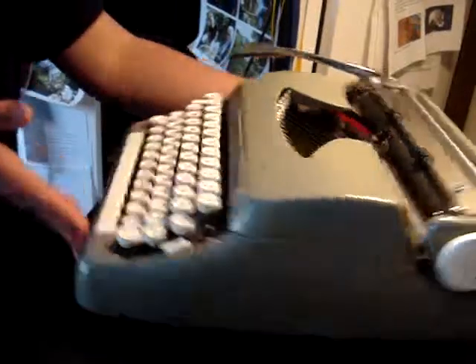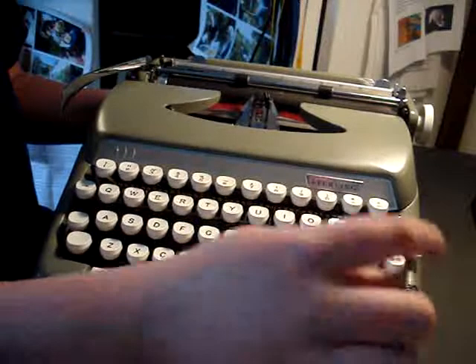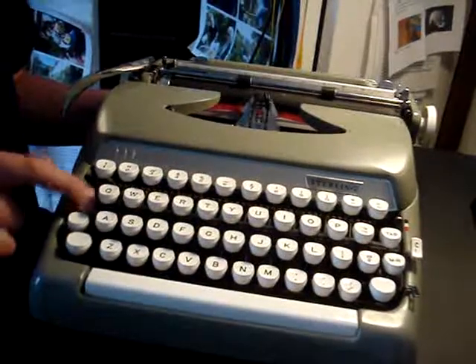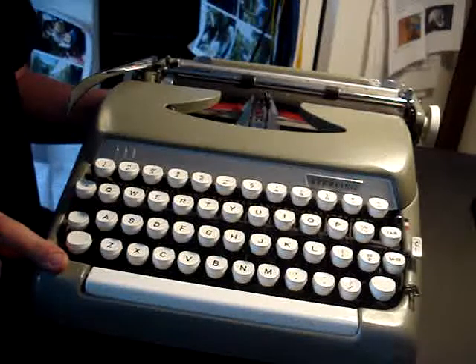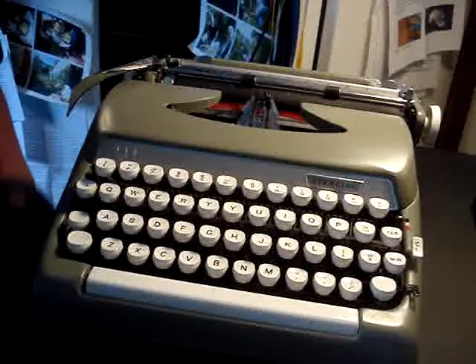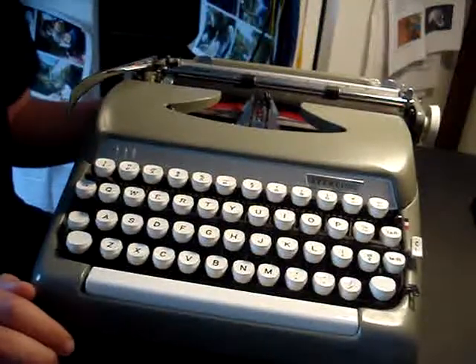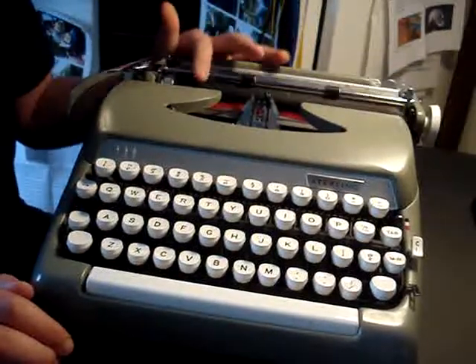Let me show you. This is what it looks like: tab, clear, set, backspace, number one, and an exclamation mark. You can type English and Dutch on this. Paper support. Great little machine, I love it very much.